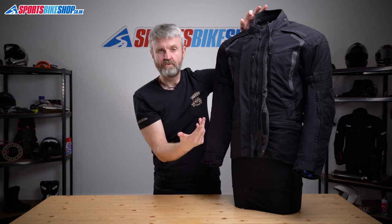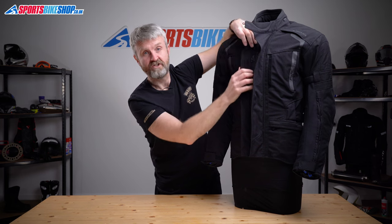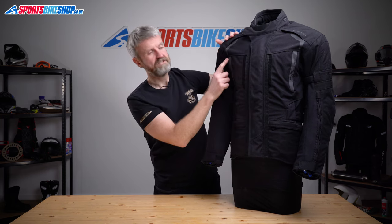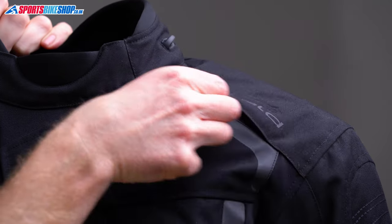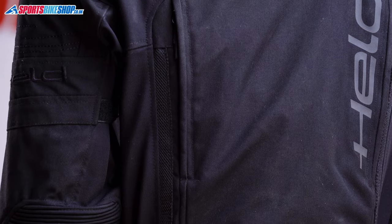That big section of venting is just the first part of the ventilation story. There are also zipped vents either side of the chest at each collarbone, on both forearms, as well as two long vents down the back of the jacket.